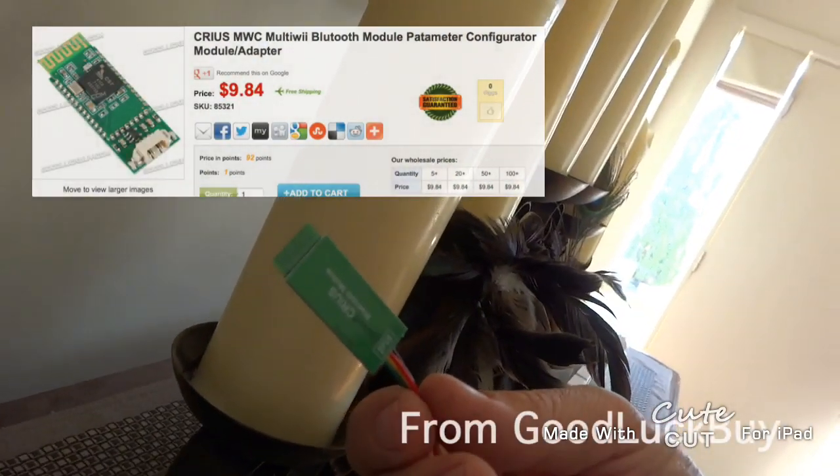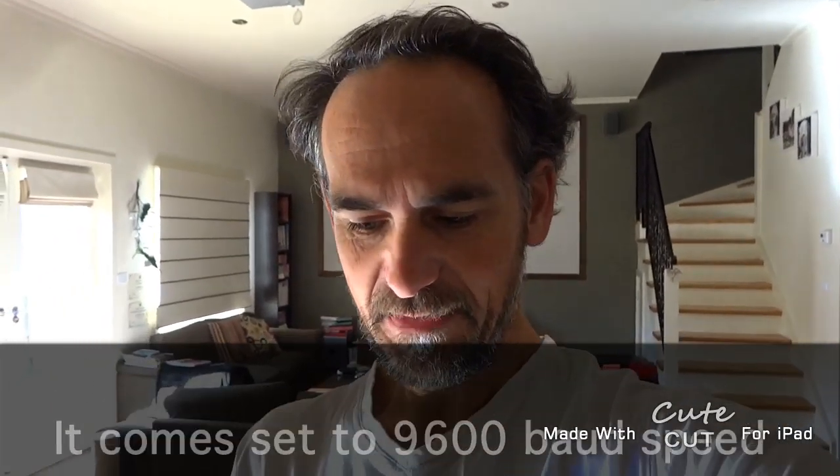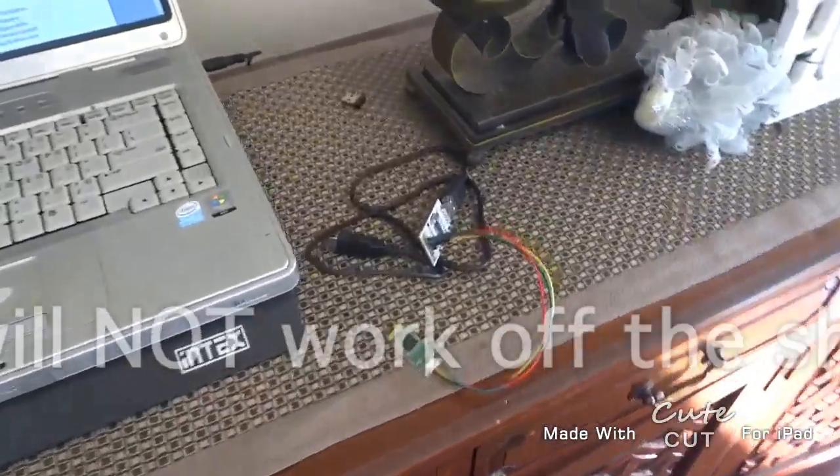Hi, it's JB from Jabilat YouTube. I just want to show you what I bought - it's a Creus Bluetooth module from GoodLuckBuy. I wanted to connect it to my quadcopter multi-wii controller. You'd think it'd be really easy, but actually it's not. You've got to flash it - convert it to run at 115200 baud speed. It actually only comes programmed to run at 9600 baud, which doesn't work with the multi-wii controller board.